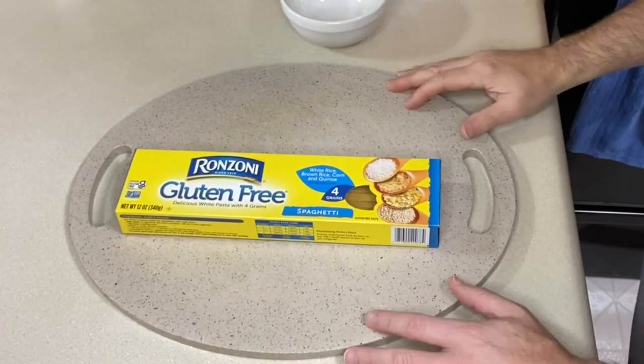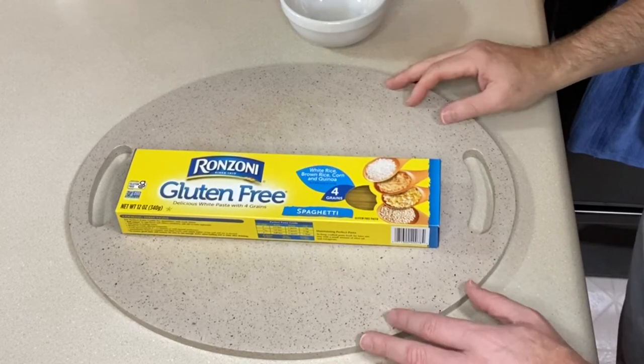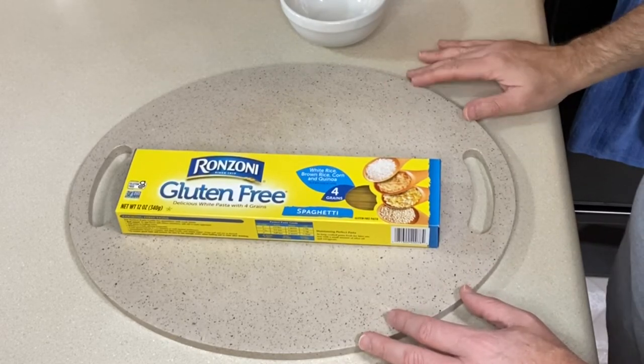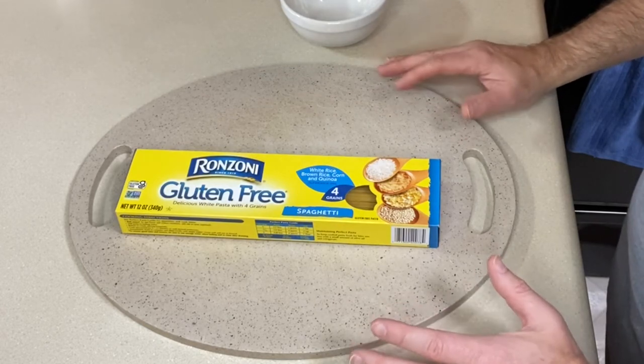To get this recipe started, the first thing I would suggest is getting everything ready before you start cooking. Get all your vegetables prepped and ready to go and get your sauce made. Then all you have to do is cook.